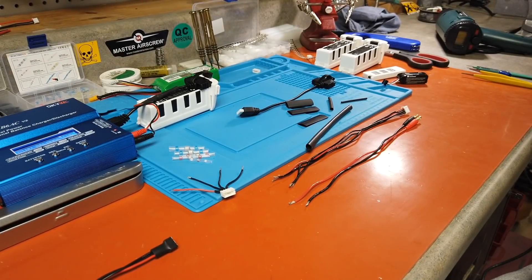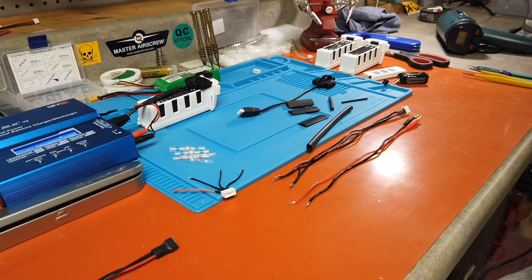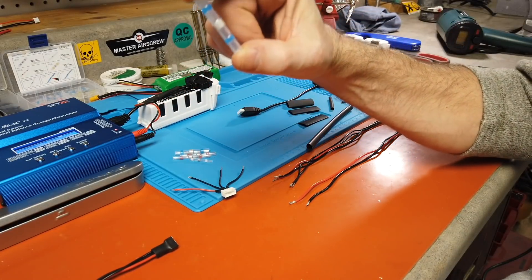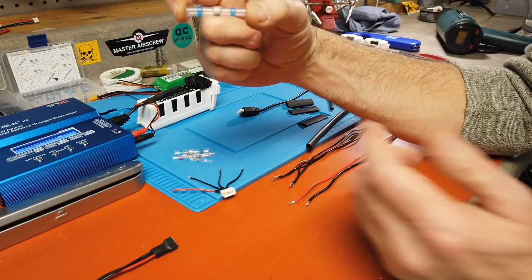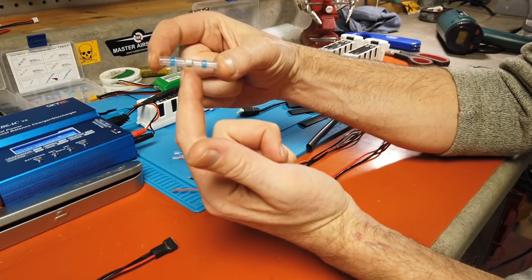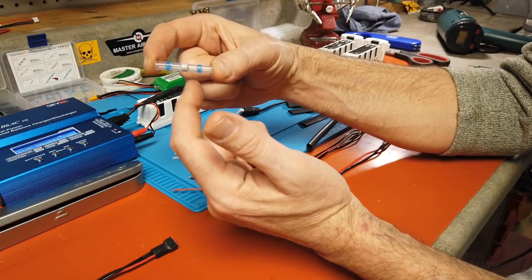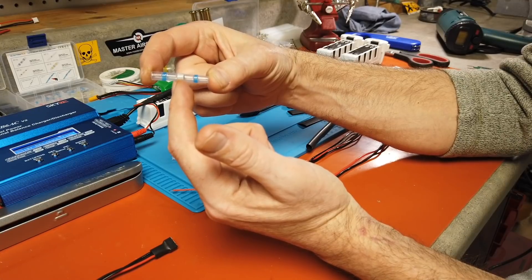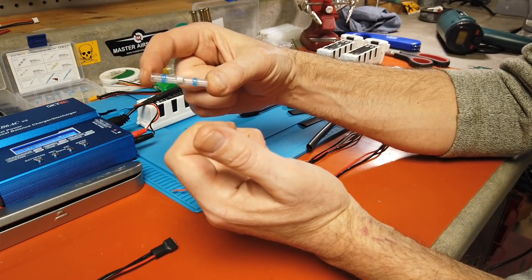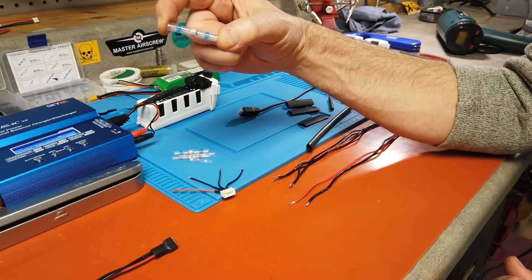Today we're going to do something that will be very easy for many of you who do not like to solder or do not know how to solder. It's a great little product — a solder seal wire connector. It works as a heat shrink, and the center has a flux solder mix. Once heated up, it melts and solders your wires for you. You don't need a soldering gun.